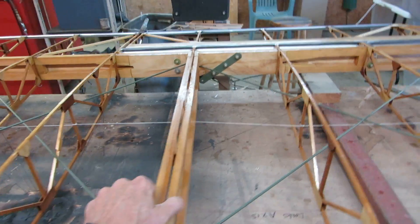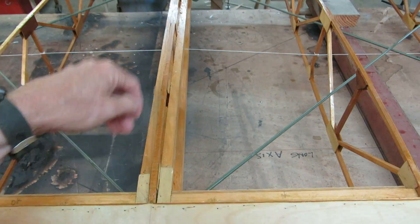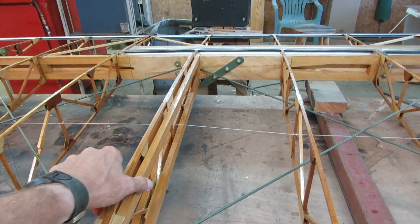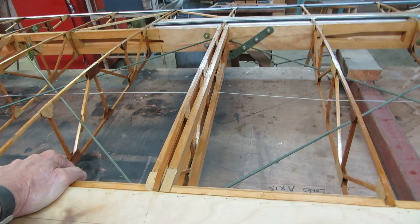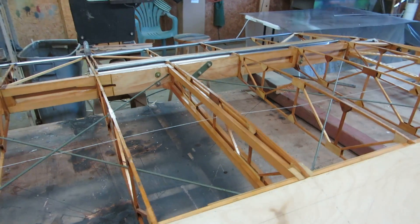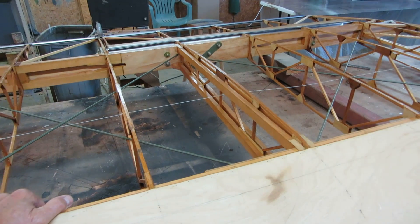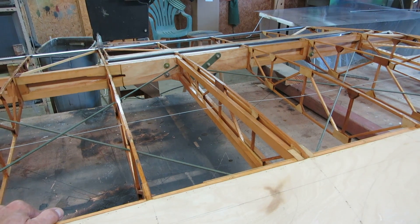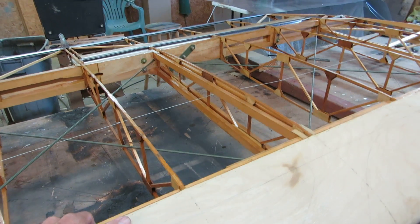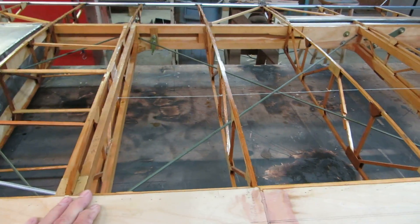These are the compression struts right here — there are four of them on that rib where the drag wires come into the spar. There are four of those sticks on there to take the compression loads. Well, that's probably gross overkill; you could probably easily get away with two or maybe even one in the middle of the rib. But I didn't have any way to measure that, so I went to overkill and I know that'll hold it. I'd like to cut two of them out, but I'll leave them in there. The drag wires are three-sixteenth-inch chromoly with cut threads on the ends.